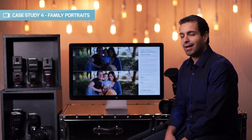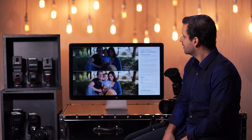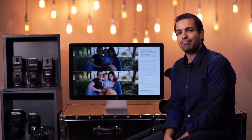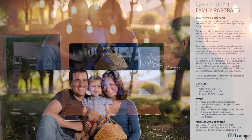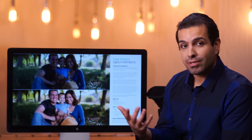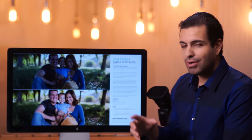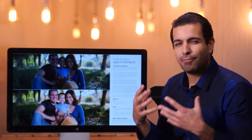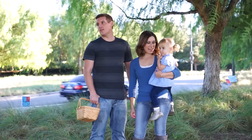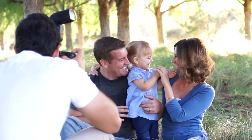Case study number four: let's talk about family portraits. When it comes to shots like this, while they look very simple, natural, and candid, there are a lot of things going through my mind — particularly because we're dealing with family portraits and children. Anytime we're dealing with children, there are additional considerations because you don't necessarily know how much time you have when you're shooting kids. Whenever kids are involved, you're essentially on what I refer to as borrowed time.